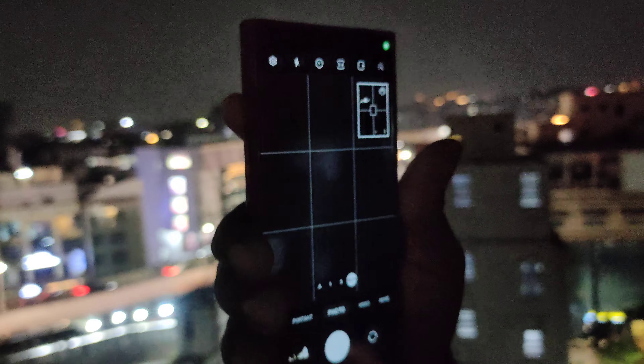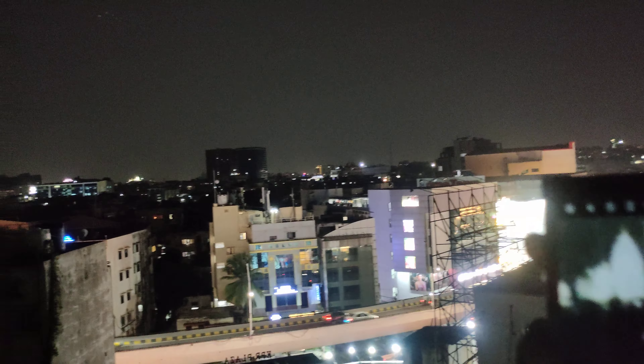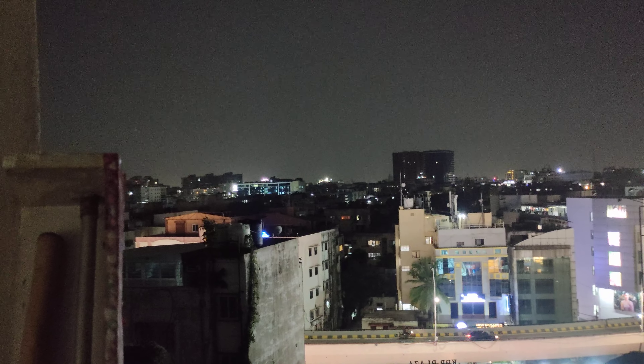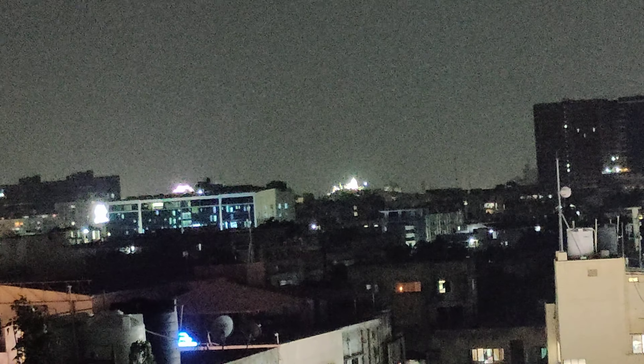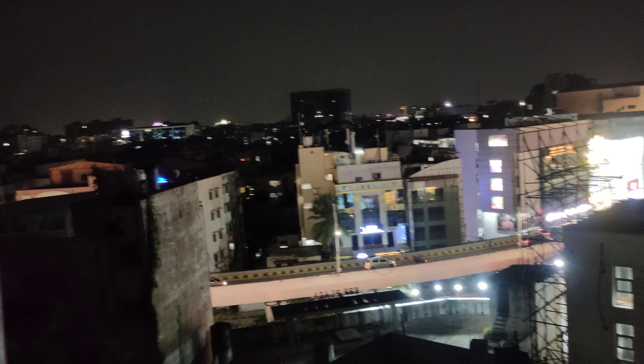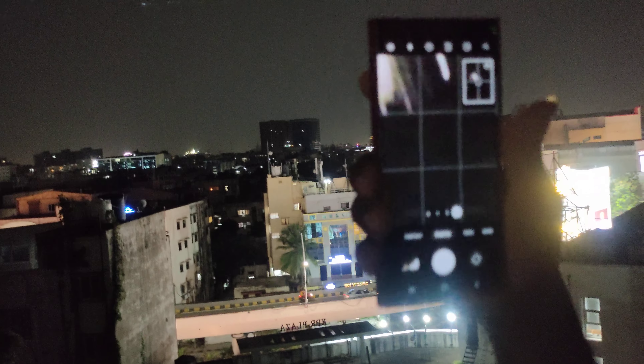Samsung S23 Ultra — very nice. It is a very good way. It is also a good way to capture it. Look at that — there is a green light, a clear light. I can't see the green light. Here we go. Really great.